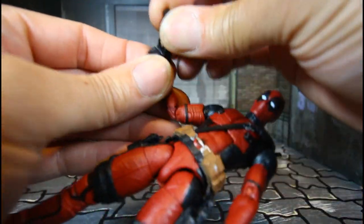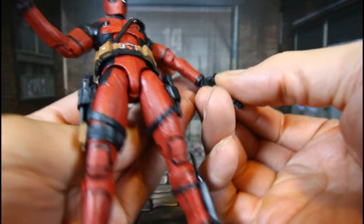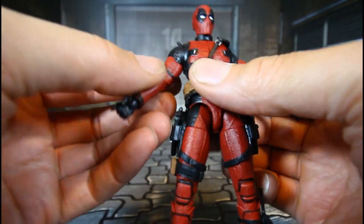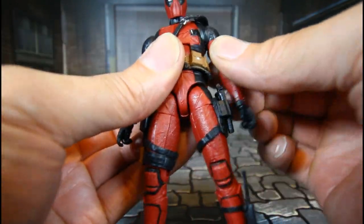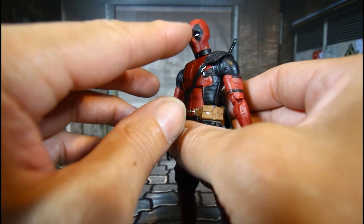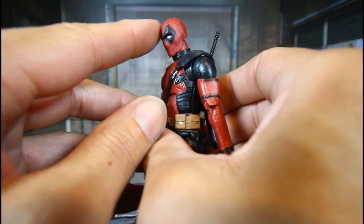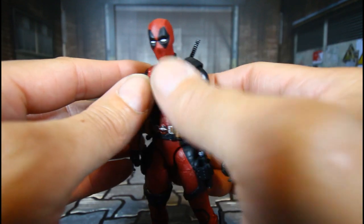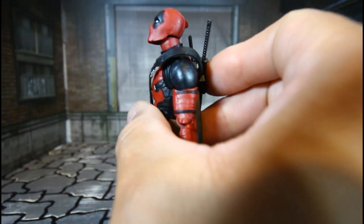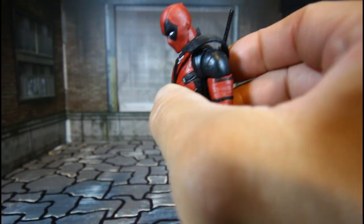We'll take the guns out to go over his articulation, which is very good. I did do some custom work to get better movement in the head and neck area — of course, the Dremel. He can look up that much and look down that much.